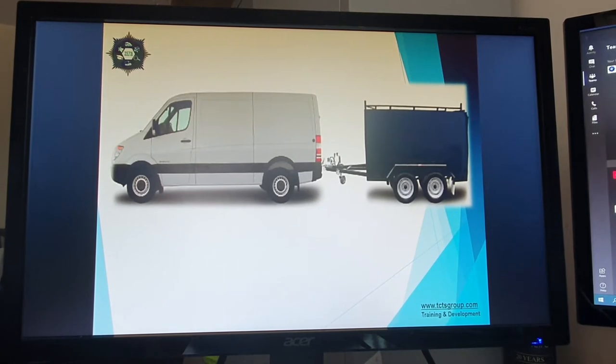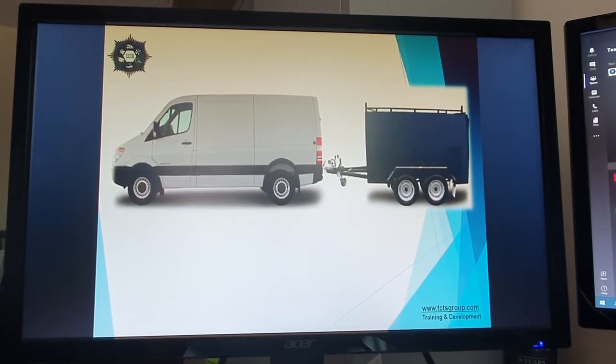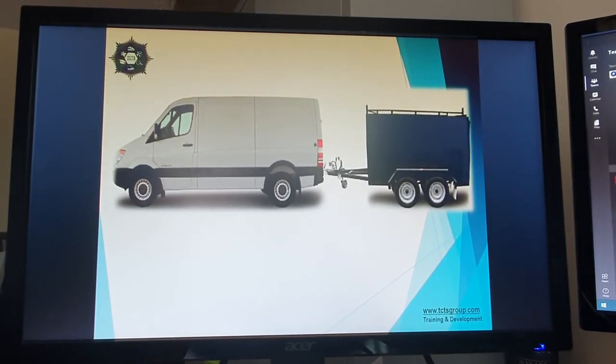What we have here is a very simple combination — a small van and a trailer attached to the van. We talk about combination weight or train weight. For any guys that aren't aware of this, the first thing we have is our GVW, or gross vehicle weight.